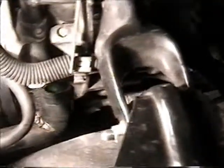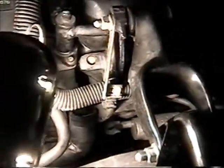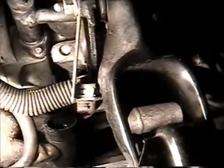First thing you want to do is drain the engine coolant. What I did was I removed the lower radiator hose down there — this one here. Or you can use the drain plug to drain the engine coolant.